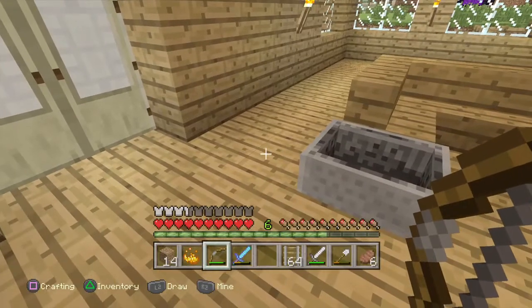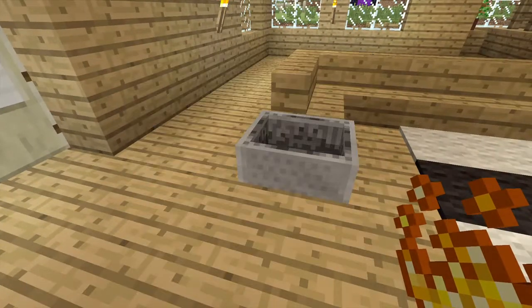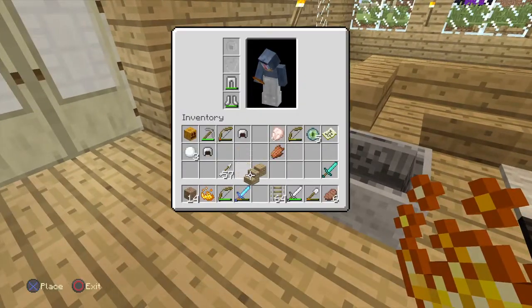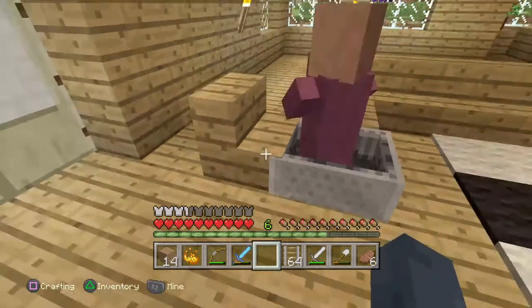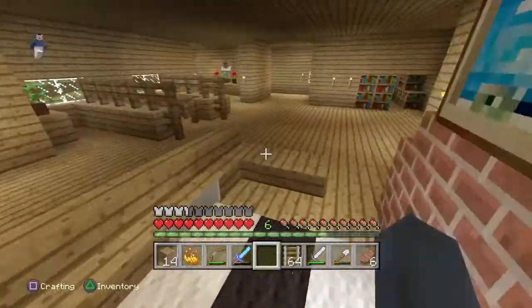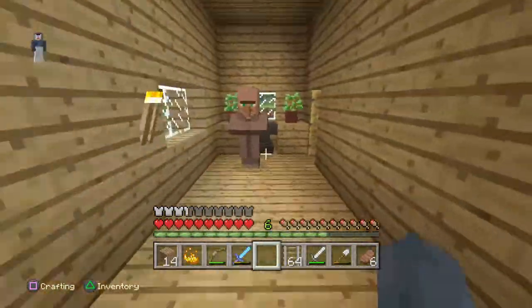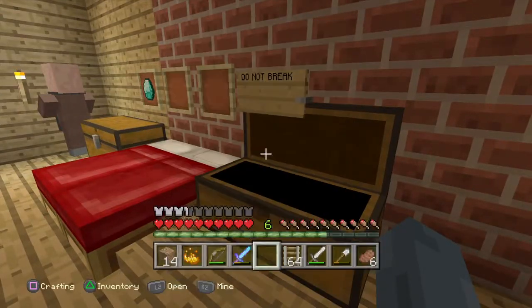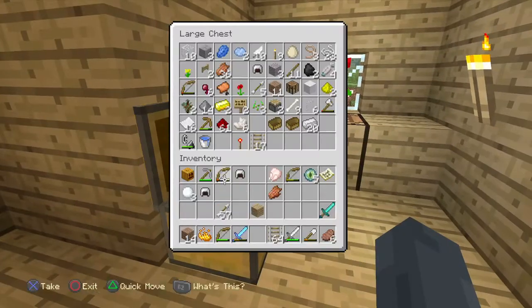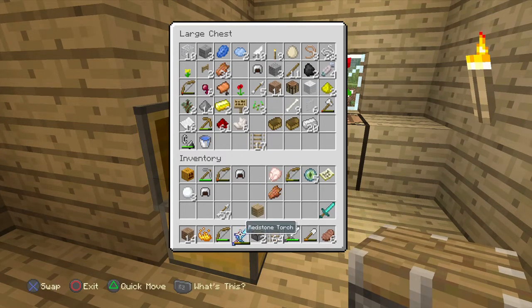Now what you want to do is get a staircase. You already have a volunteer. Get a staircase and then get a piston, and then a redstone torch.